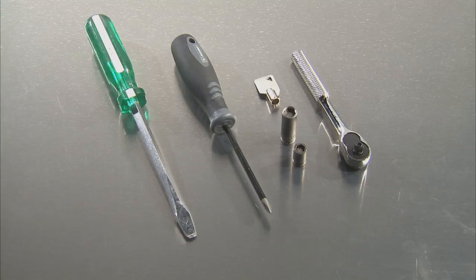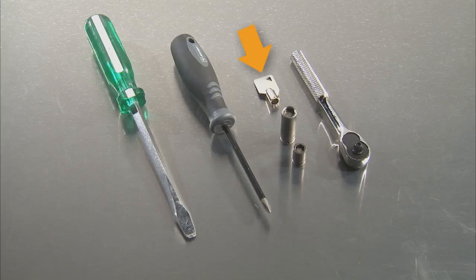The tools that you will need for this process are a small standard screwdriver, a Phillips screwdriver, a 5/16ths and 3/16ths socket or nut driver, and the Dexter 6324 service key.